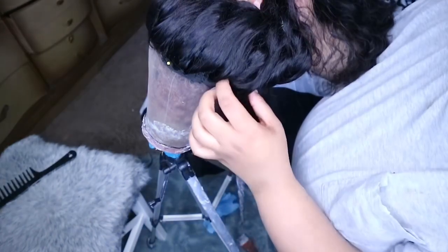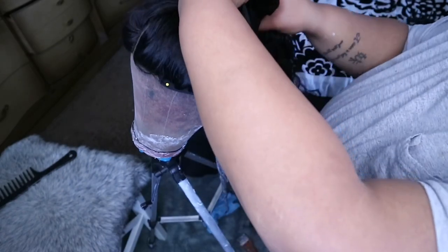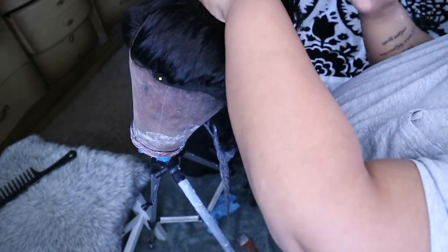I actually decided to bleach another section because the part I had bleached didn't seem like enough to me. So I'm going to part the hair to do another little section the exact same way I did the first one. You want to work really fast if you decide to add more, because you want all the bleach to be the same color — you don't want some to be lighter than others.